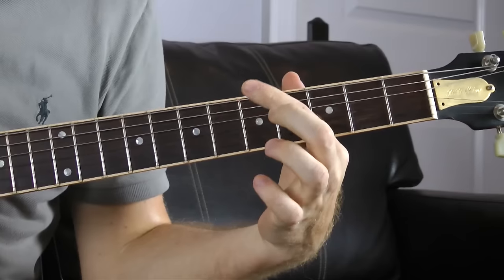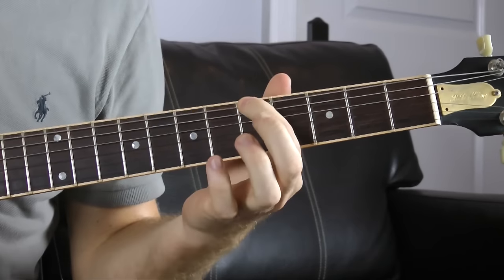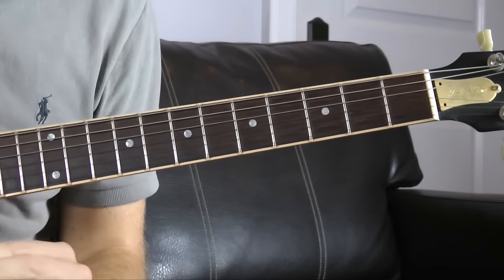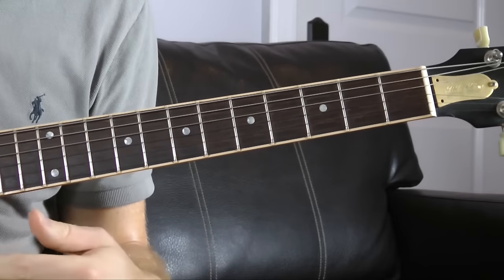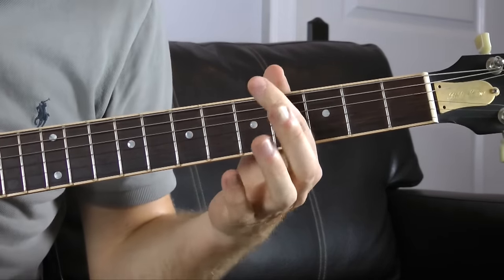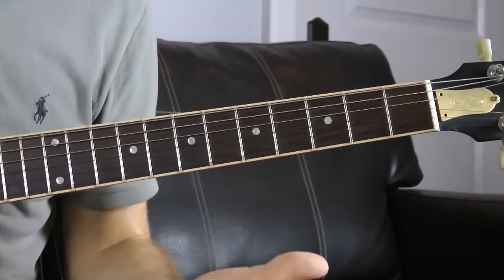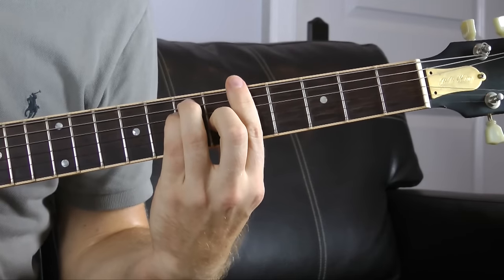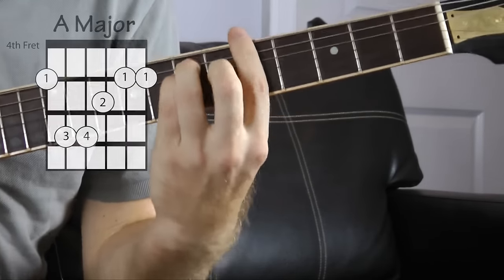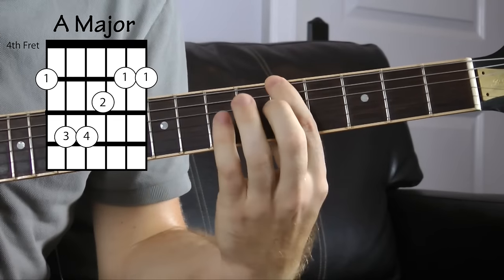We're gonna start right here with the fifth fret on the low E string. This right here is an A, and it's gonna be the root note for all these shapes. Learning shapes is the easiest way to remember most chords. Every shape we have is gonna start with this note — A. Most of the time it's gonna be your index finger. This shape right here is A major — you probably already know this — it's just a regular bar chord, a major bar chord rooted on the E string.